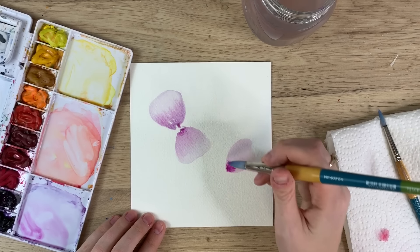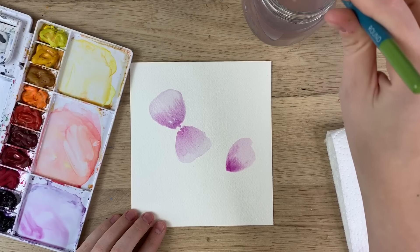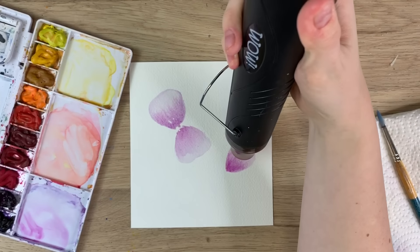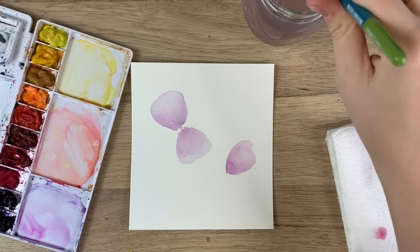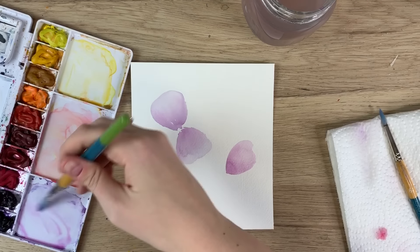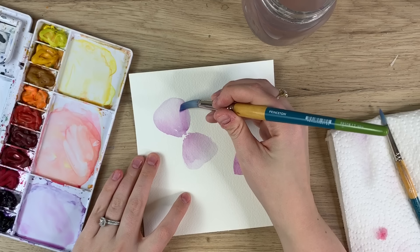I'll take this purple again and create one petal going this way, then take a bit of darker paint and go back in. If you don't have a heat tool you're going to let it dry on its own, but I'm going to use mine to speed this up. Once it is dry, you do your second layer — same color or a different color. I'm going to do the same color and layer over the top.